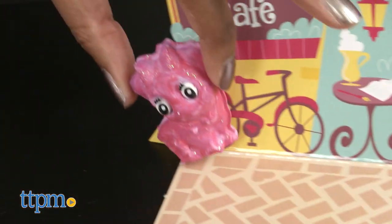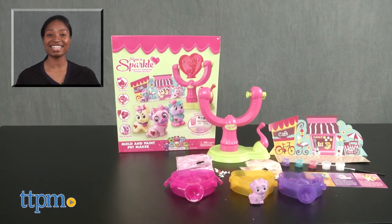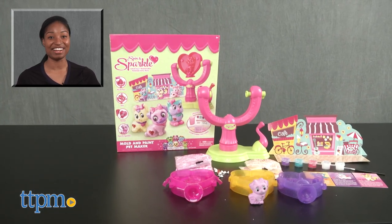Sparkle on! For more on this product, including current pricing and where to buy, find us at TTPM or subscribe to our YouTube channels for more great toy reviews every day.